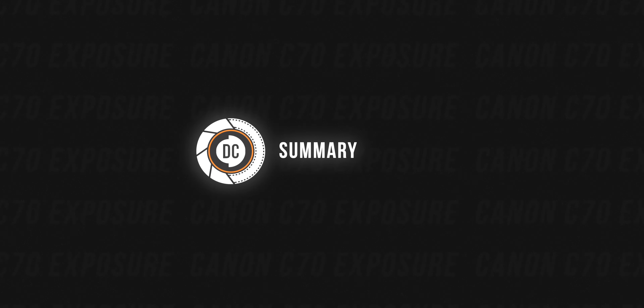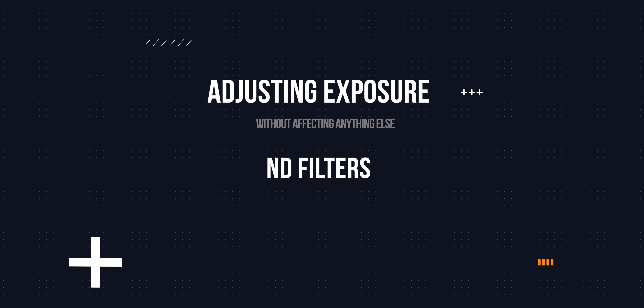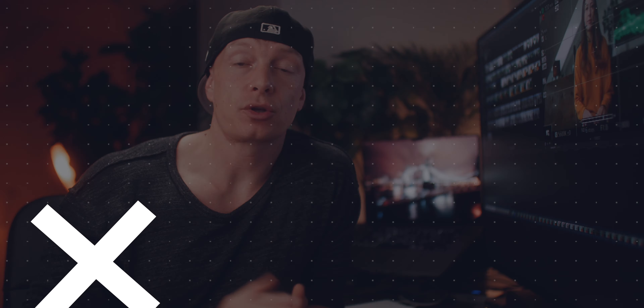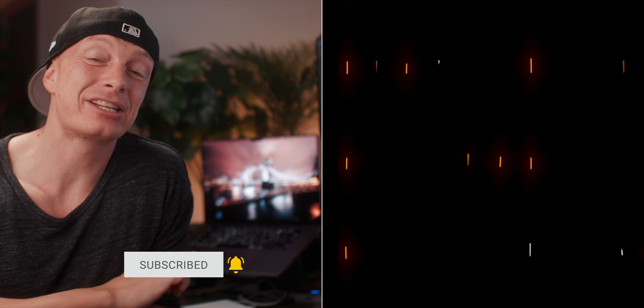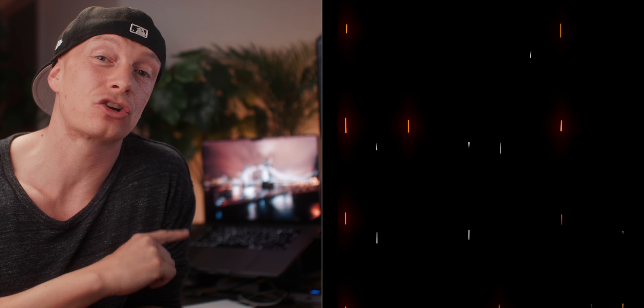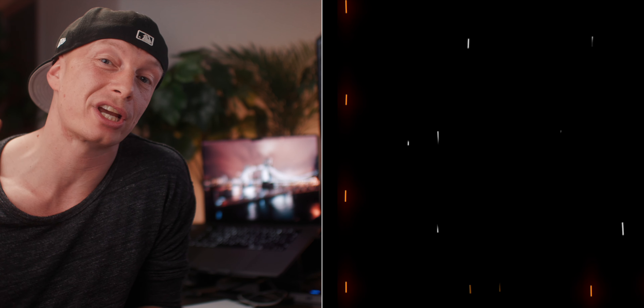To summarize: when there are highlights in your shot, try to stay at ISO 800 or higher to preserve the most dynamic range. The best way to adjust exposure without affecting other aspects of the image is by using internal ND filters or an external light source. Skin tones, depending on complexion and personal preference, should lie between the 40 and 60 IRE mark. If you enjoyed this video, give it a thumbs up. And since we now know how to properly expose Canon C-Log 2, check out my video on how to properly color correct and color grade it.